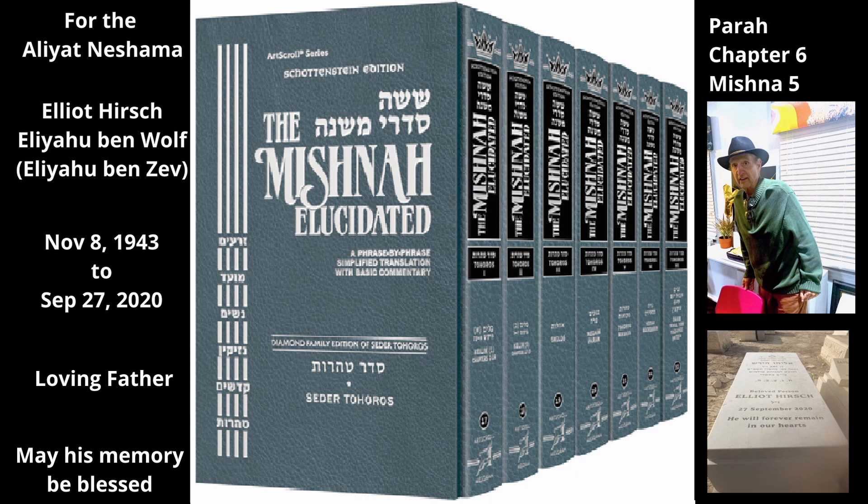Living spring water is also required for the purification procedures of a Zav, who must immerse in spring water, and of a Mitzorah, whose body must be sprinkled with spring water.